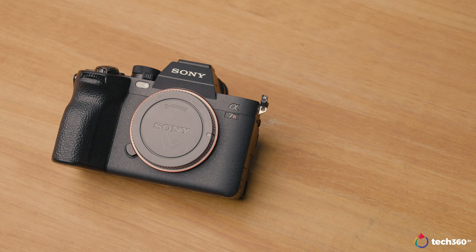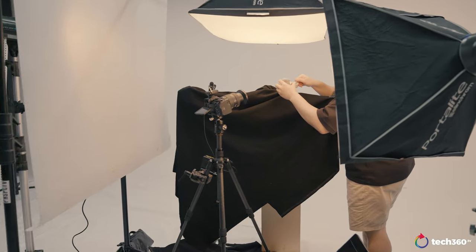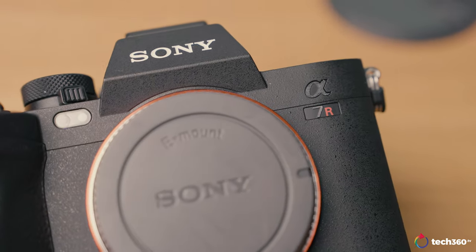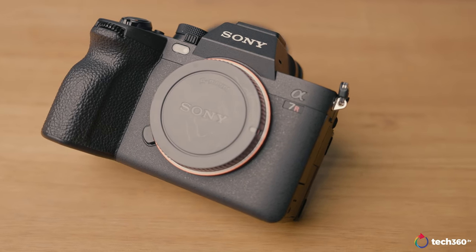The Sony A7R5 is priced at SGD 5,749 on the Sony Singapore website. I'd say it's quite competitive for a camera of this caliber given the video functionalities and excellent autofocus. Even shooting in JPEG, I was really impressed with the optical resolution — everything was sharp. I tested it for a product shoot and it saved me a lot of trouble: compared to my 30-megapixel Canon 5D Mark IV, the 61 megapixels made masking subjects super easy, with everything crispy even when zoomed in to 300%.